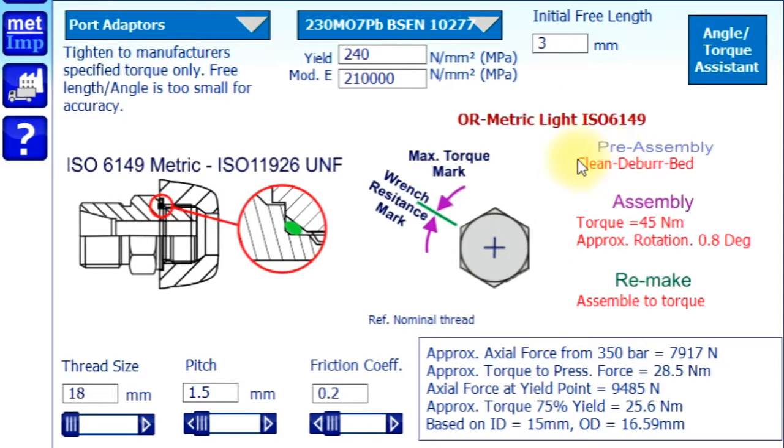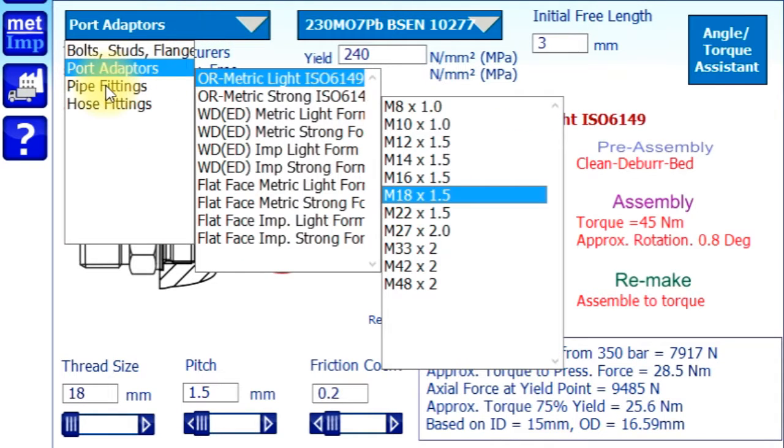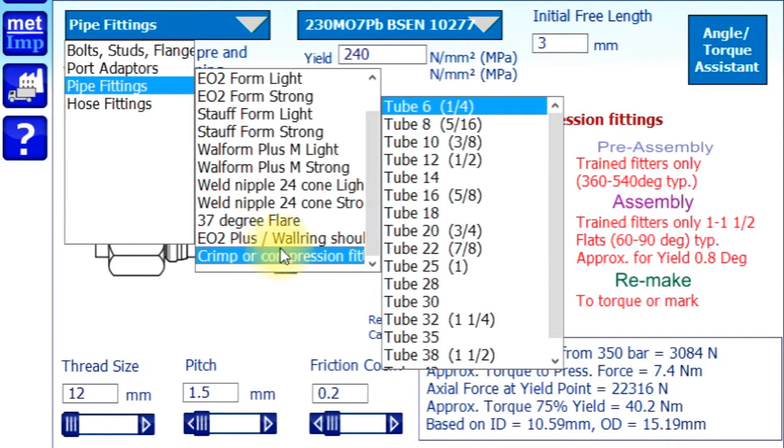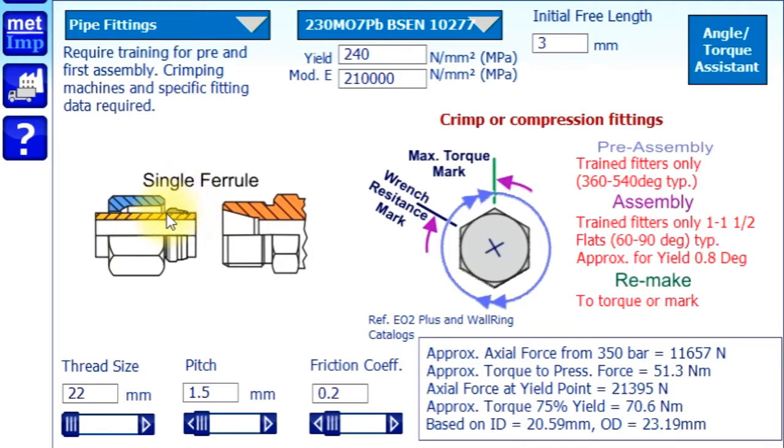It's just giving you some more information. We talk about pre-assembly, assembly and then remake, which is not significant for these — but we'll come on to that in a minute. So this is one of the main reasons for this calculator. In the older days we were using ferrules and some of the clamping type fittings, and you need to be trained to tighten these. You have pre-assembly, assembly and remake procedures for doing this. It's very difficult to find this information from catalogues, which is why it's all on here for all the major fittings.